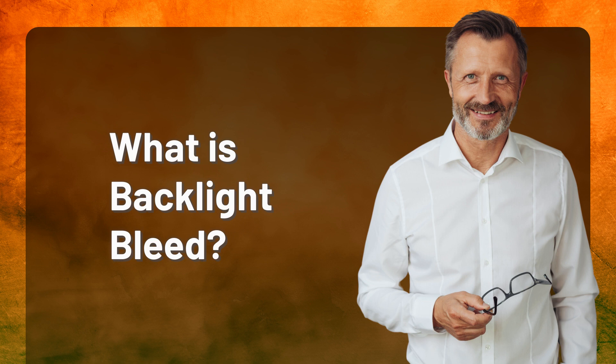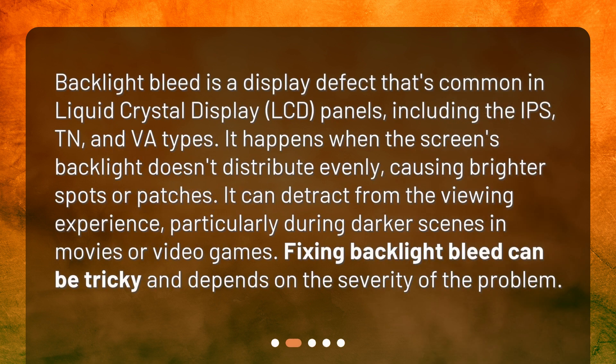Backlight bleed is a display defect common in liquid crystal display LCD panels, including the IPS, TN, and VA types. It happens when the screen's backlight doesn't distribute evenly, causing brighter spots or patches. It can detract from the viewing experience, particularly during darker scenes in movies or video games.